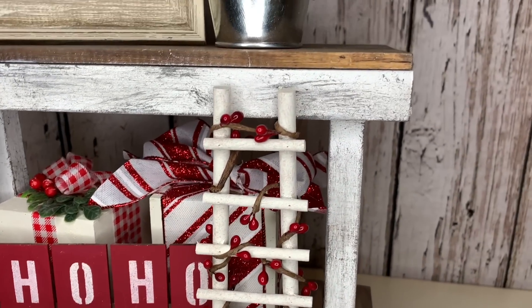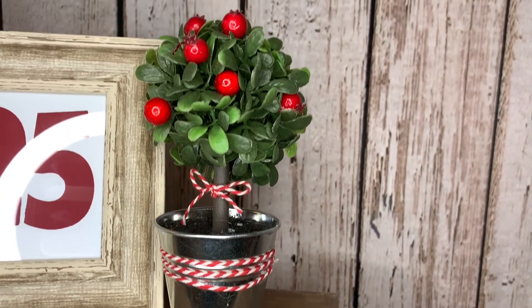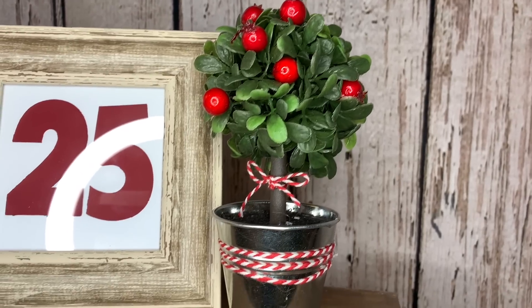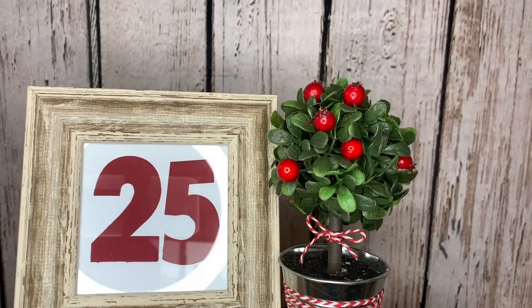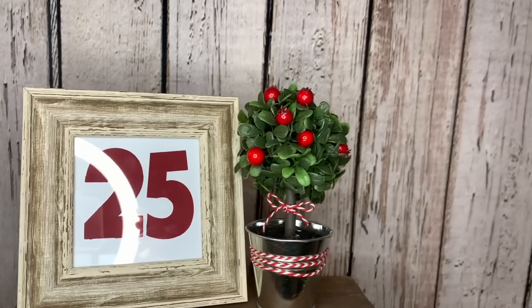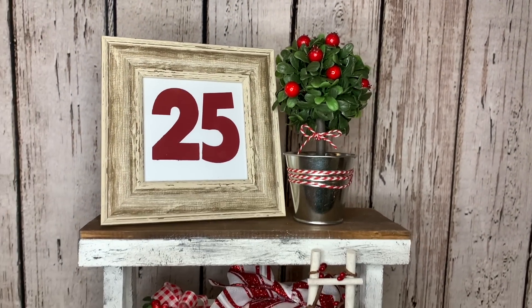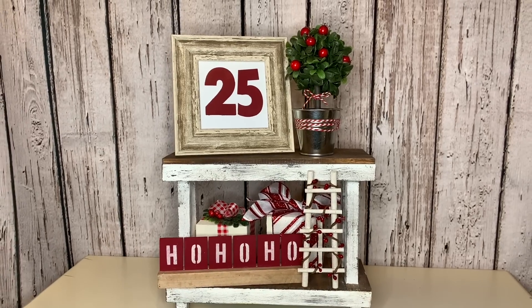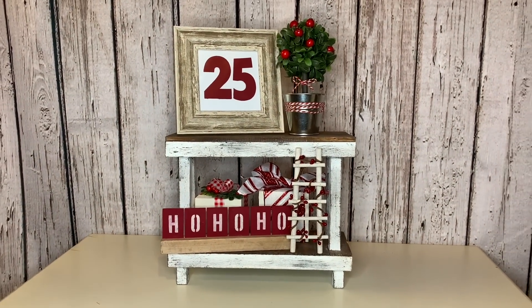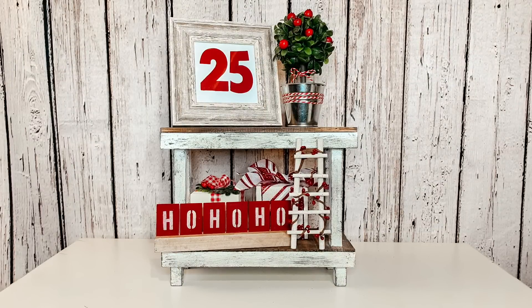I think all of these items turned out so cute, and when you group them together on a tiered tray like this, it really tells a cute story of Christmas or the North Pole or just brings all of those Christmas colors in. I think it turned out better than I imagined — I think it's darling. I would love to know what you guys thought of this, and whether you would decorate your home with this or do any of these items for your tiered tray. I'm personally just in love with it and can't wait to have it sitting out with all of my Christmas decor.